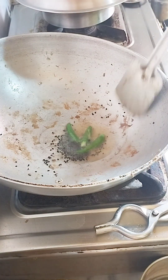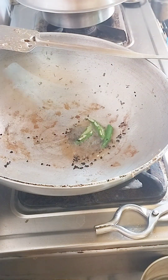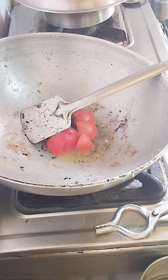I have to add the tomatoes to the taste. But the tomatoes will not be too much. We are going to put a tomato as we got here.